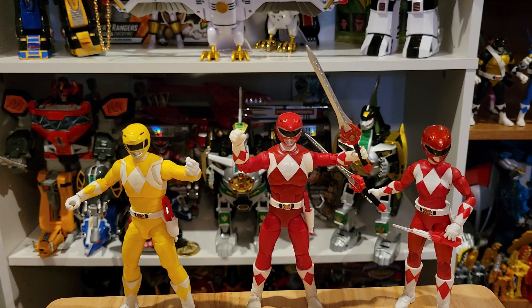Hi everybody! In this video I'd like to do a review of the Power Ranger Lightning Collection Red and Yellow Swap 2-pack.